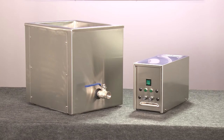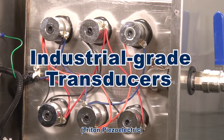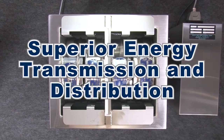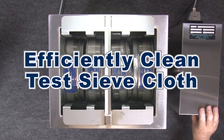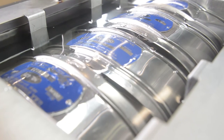This tabletop cleaner uses industrial-grade transducers, which are bonded to the unit using the latest metallurgic and epoxy technologies to provide superior energy transmission and distribution within the cleaning tank, to efficiently and quickly clean the test sieve cloth, including fragile precision electroform mesh.